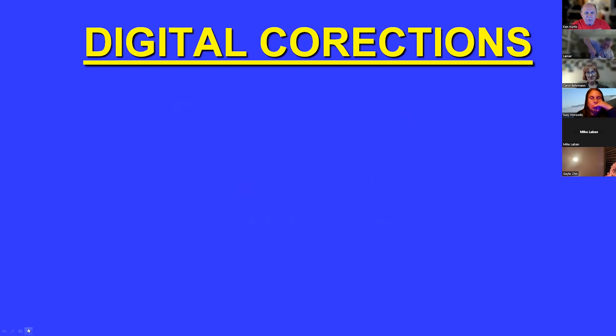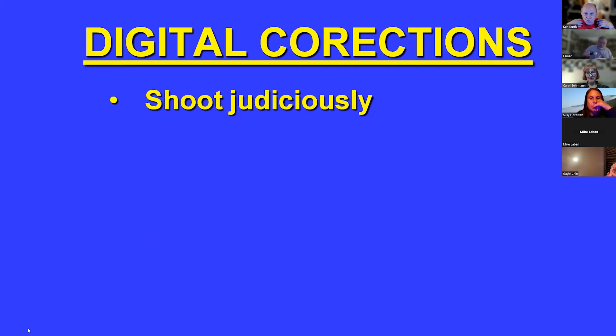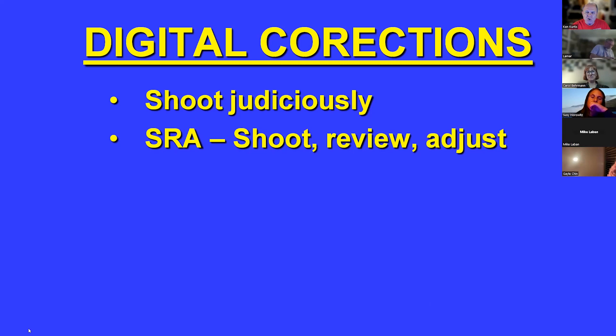Shoot judiciously. Think ahead: how do I want this to look, and what do I need to do to get it that way? SRA — shoot, review, adjust. Take the shot, take a look, adjust your strobes, get closer, get lower, get higher. Usually with me, three is my magic number — I generally take three shots of everything, and usually the third shot is the one I end up playing with. Keep things simple.